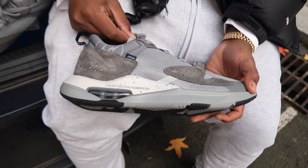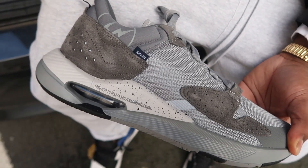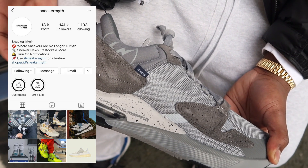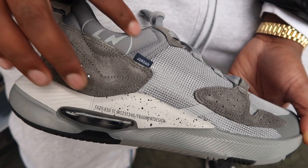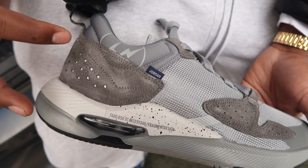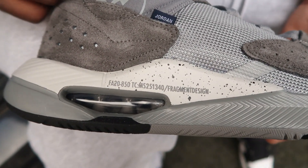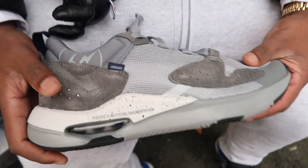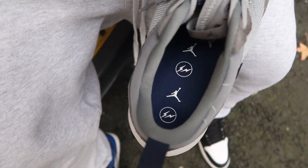These are the new Jordan lifestyle model — I don't really usually cop Jordans that aren't retros, but this one just looks so cool. Sneaker Myth posted a pic a few months ago and it just looked really cool — a cool lifestyle model. Obviously the Fragment collaboration sold me. We've got the speckled cement on the midsole, this is the new outsole for this model, and you've got the Air unit there as well. On the insoles we've got the Fragment logo in white, so you can see that clearly.